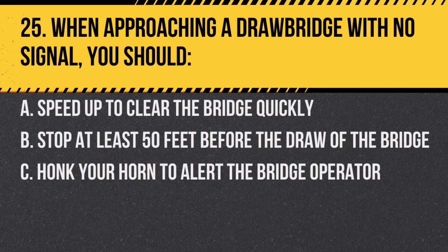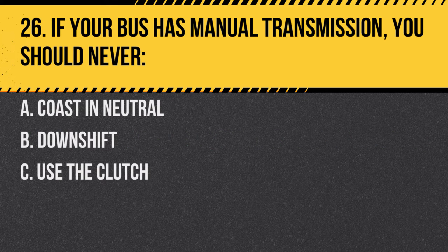Question 25. When approaching a drawbridge with no signal, you should: A. Speed up to clear the bridge quickly. B. Stop at least 50 feet before the draw of the bridge. C. Honk your horn to alert the bridge operator. Answer B. Stop at least 50 feet before the draw of the bridge. This ensures safety in case the draw opens.